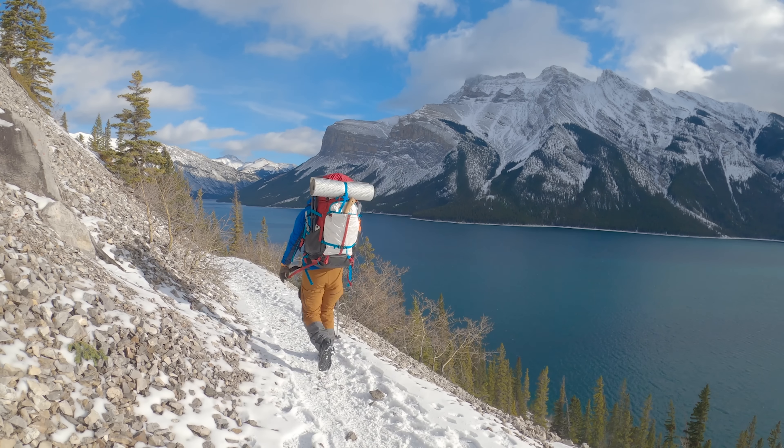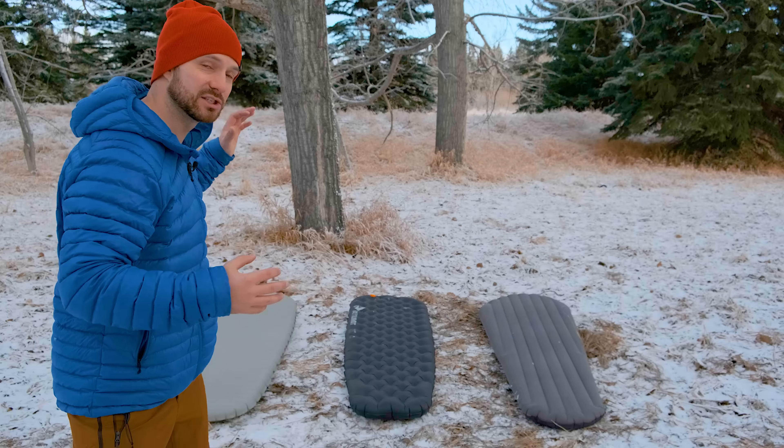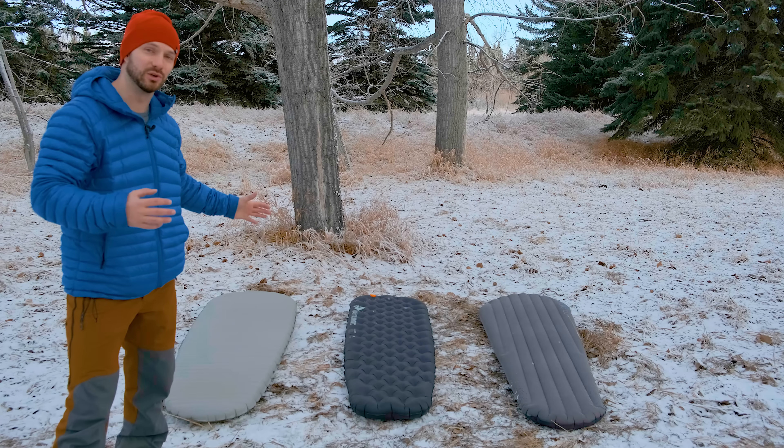I'm going to make a bold statement here. The standard that is used to test how warm sleeping pads are cannot be trusted. But if you're going out on self-propelled winter camping and backpacking trips, these three sleeping pads are the only ones I think you should consider.